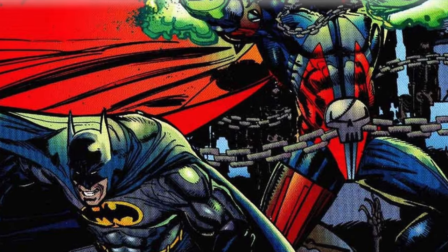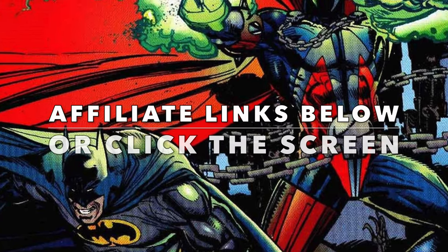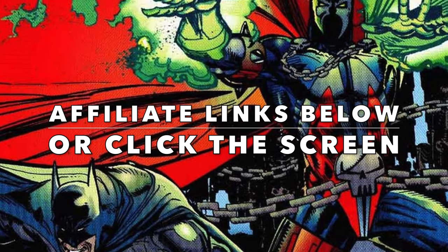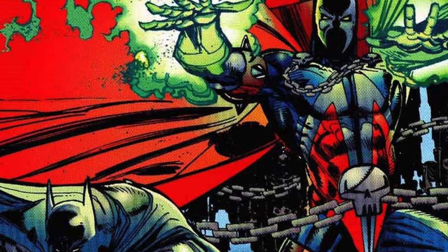As always, if you are interested, I will have affiliate links down in the description below, or feel free, you can click on the screen. Thank you very much for using my links — it helps the channel to grow.